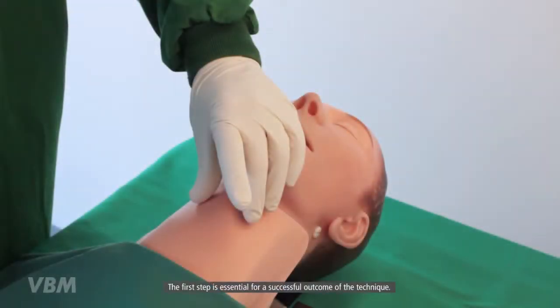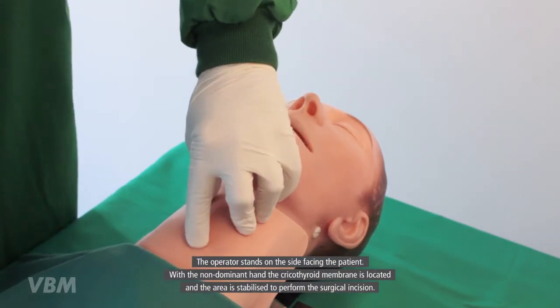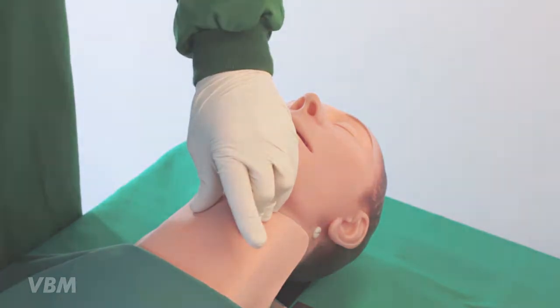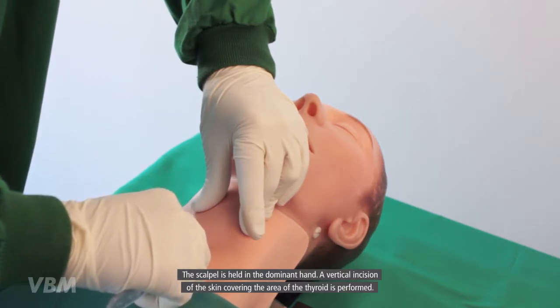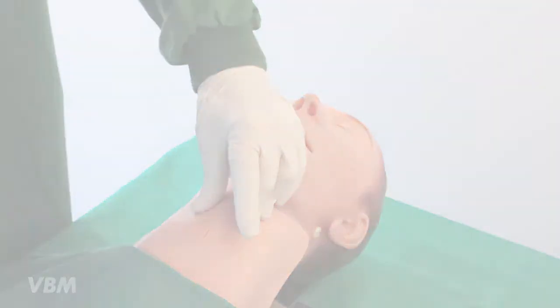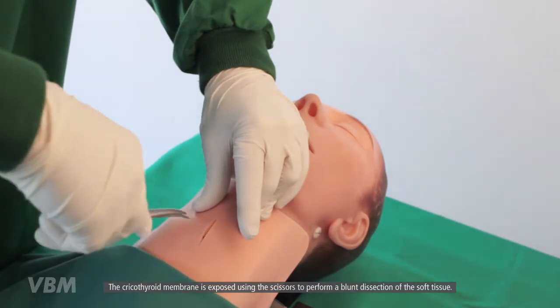The first step is essential for a successful outcome of the technique. The operator stands on the side facing the patient. With the non-dominant hand, the cricothyroid membrane is located and the area is stabilized to perform the surgical incision. The scalpel is held in the dominant hand. A vertical incision of the skin covering the area of the thyroid is performed.